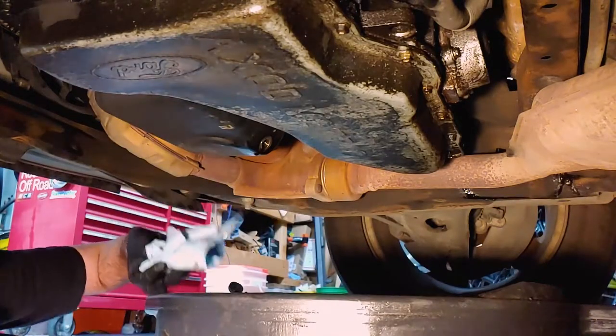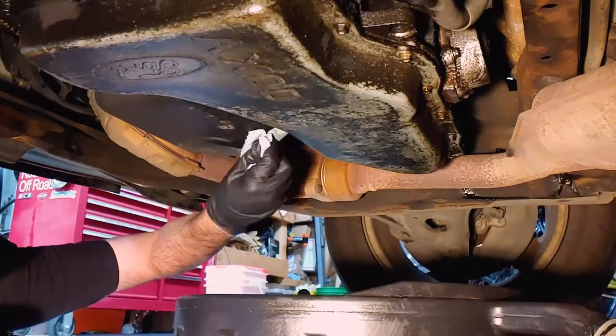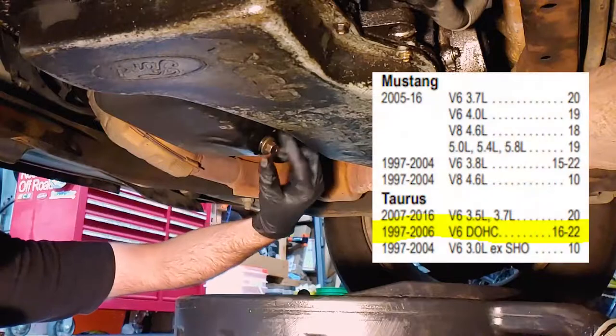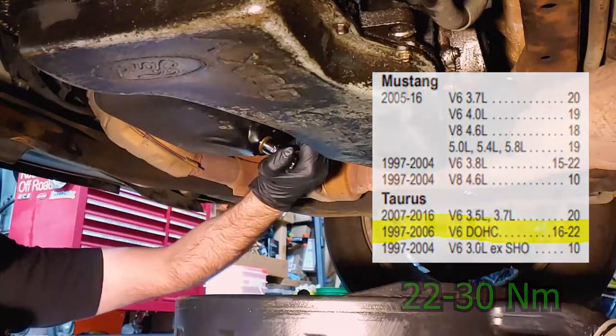Wipe clean the drain area and reinstall the plug. My chart says this model should be torqued to 16 to 22 foot-pounds, but I used my internal torque wrench this time.